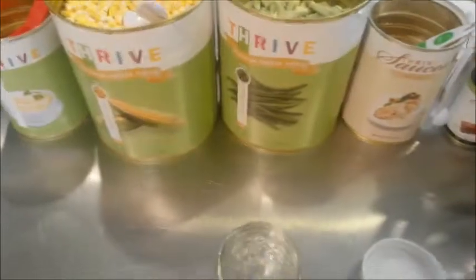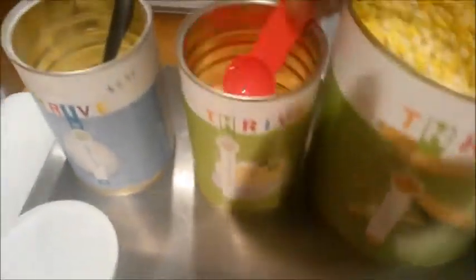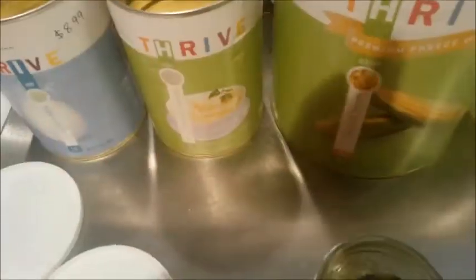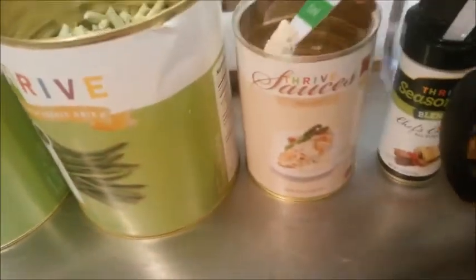It's not vegan because I used milk, but we start out with two tablespoons of corn, two tablespoons of green beans, and then two tablespoons of milk — you can do less or more. Then two tablespoons of the mashed potatoes.